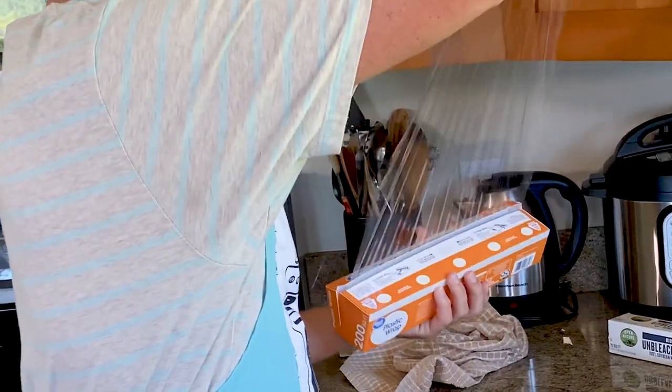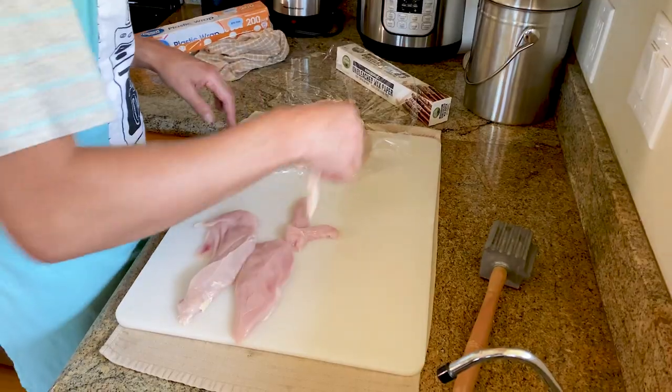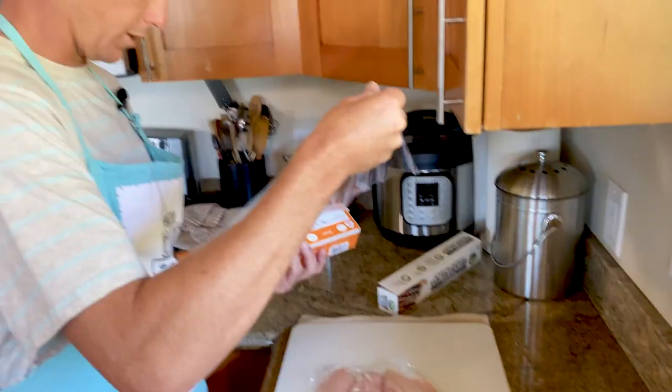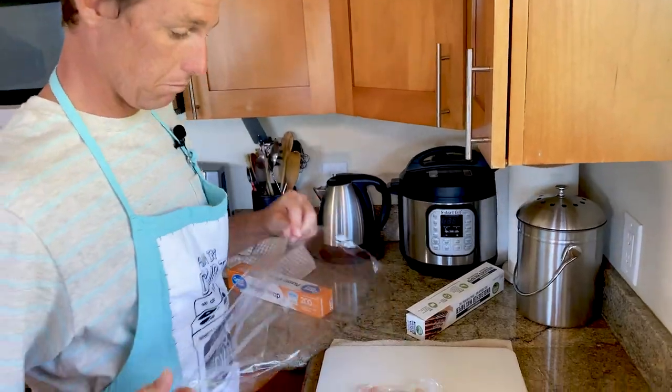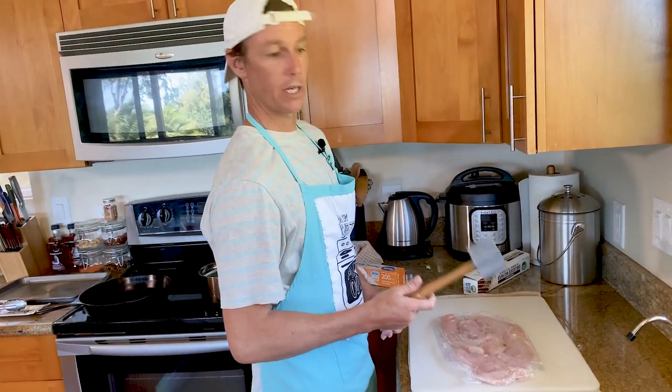Try your best to navigate opening up saran wrap. Get the chickens into place. It's just astounding to me they don't put a little thing on the inside of that to hold it in place. Now pound your meat.